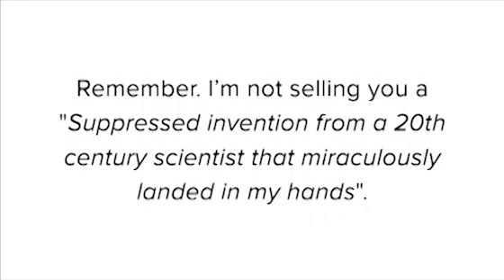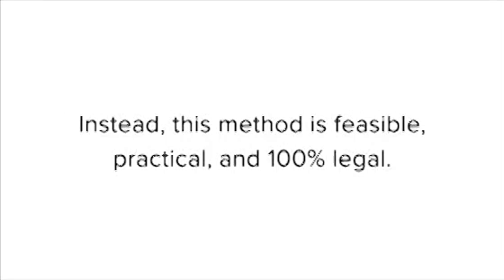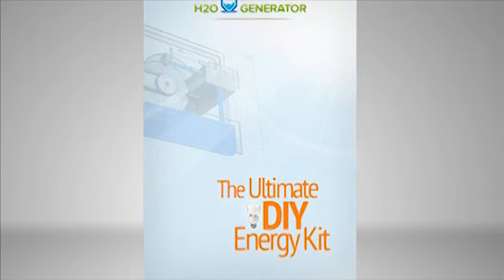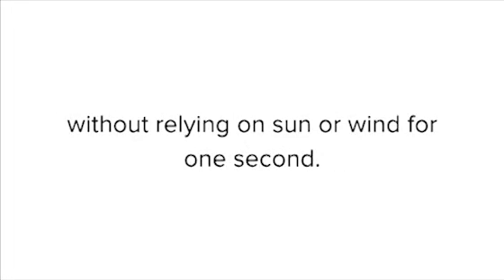Remember, I'm not selling you a suppressed invention from a 20th century scientist that miraculously landed in my hands. I get sick just reading that kind of nonsense. Instead, this method is feasible, practical, and 100% legal. Let me introduce you to the H2O generator — a one-of-a-kind design using self-looped water for generating electricity. It powers itself while producing excess electricity without relying on sun or wind for one second.